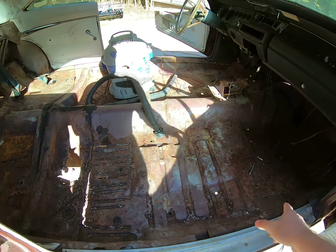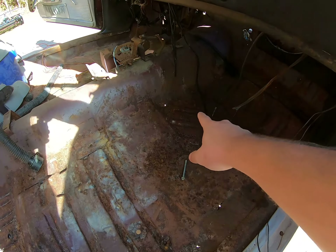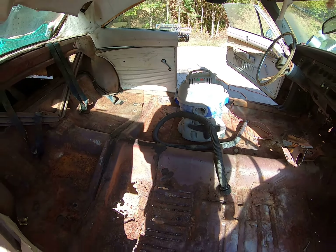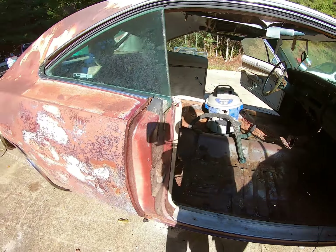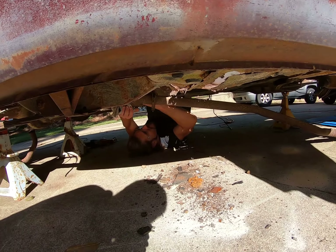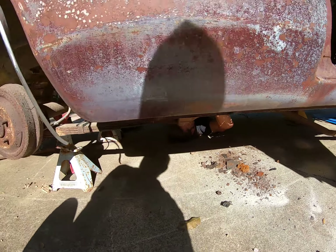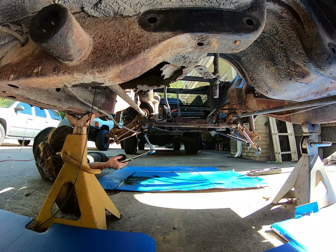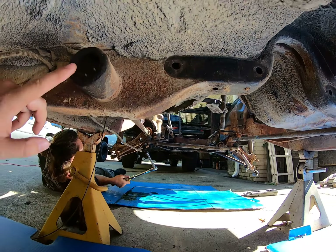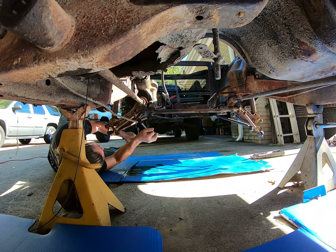I got the floorboards all vacuumed out — we're going to need some patchwork right here and there, a few little pieces we can cut out of Tetanus and weld in, and a little bit back there too. I had to unclog the vacuum about eight times. Matt is working on getting what's left of this homemade custom exhaust out with a Sawzall. He got the exhaust removed and now he's working on loosening up the torsion bars — hopefully they come out, because they tend to stick in there pretty good.